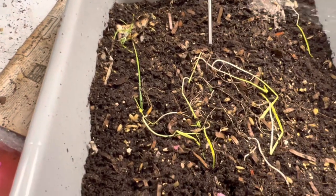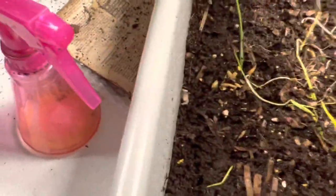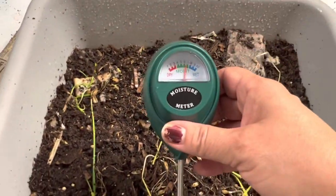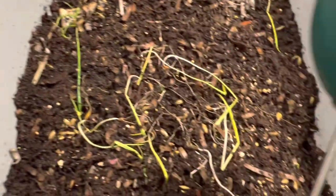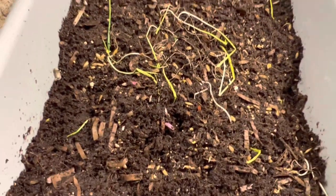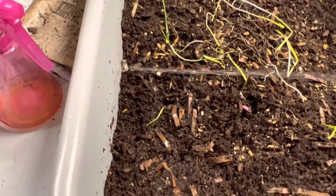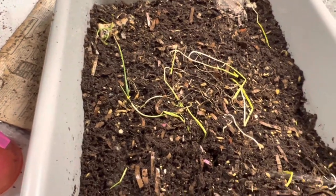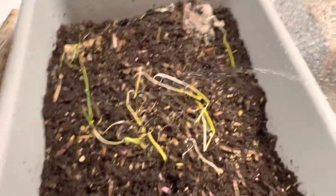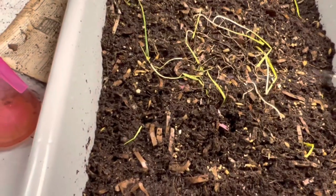Without moisture and without oxygen, worms just can't live. We're getting to the blue zone over here. When you spray water on coconut coir — like peat moss — it just keeps absorbing. Coconut coir is easier to wet than peat moss. With peat moss, if you just put water on a handful on the surface, it floats. That's why I tell you to work it in with warm water — for some reason it absorbs faster that way.